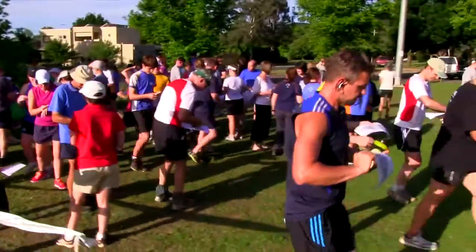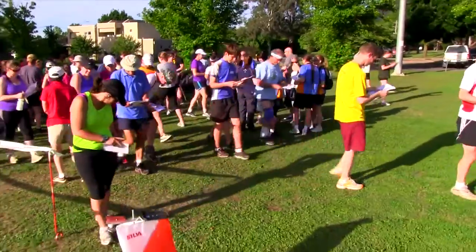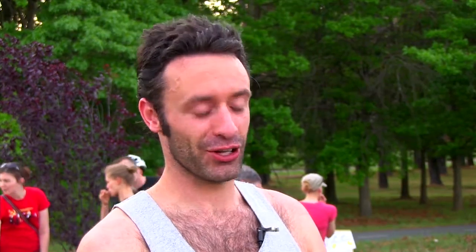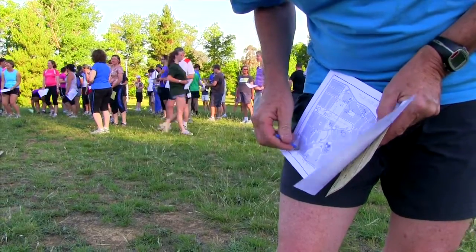In street orienteering we all gather together in a park and when the starting whistle blows, we all run off in a myriad of directions. You get your map when they say go. You can pick the challenge that you want, so you can run or walk, and then you can get as many controls as you feel that you want to get on the night. And you can do it in any order.